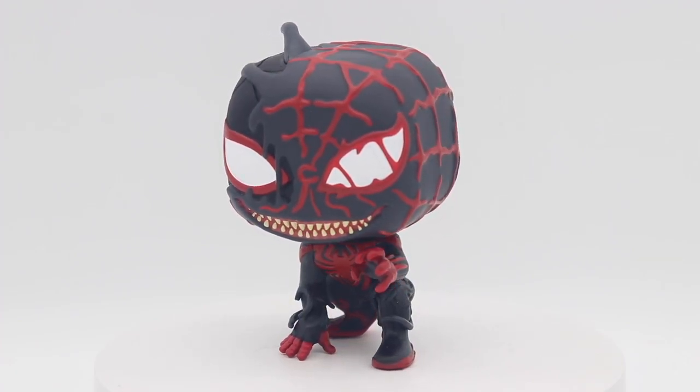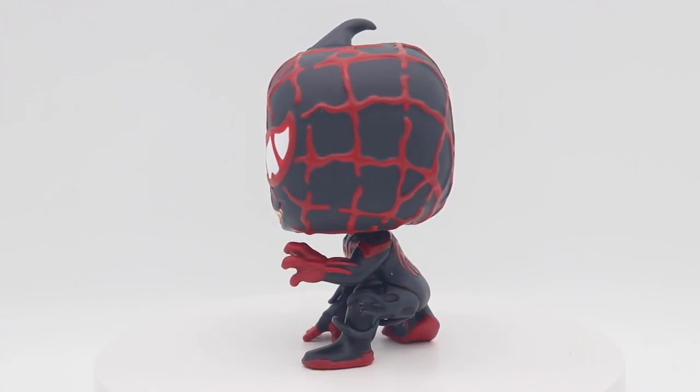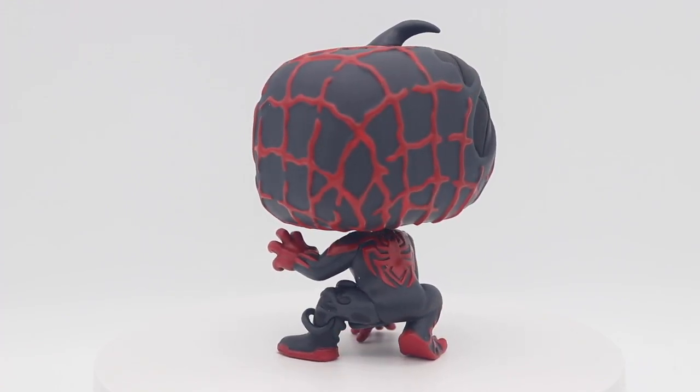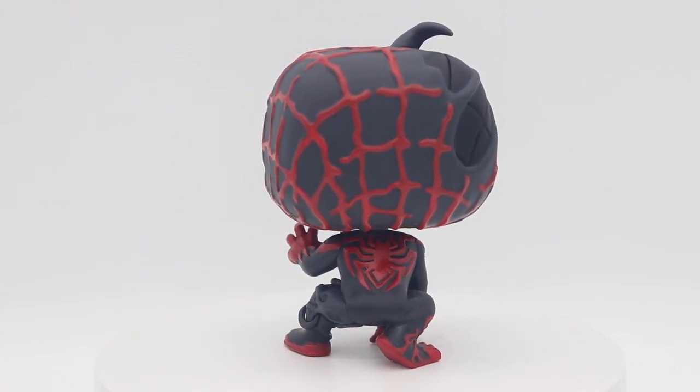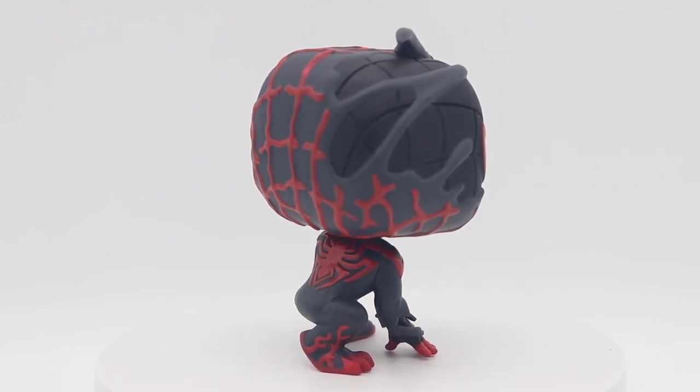You can find this for a fairly decent price — I know I didn't spend too much on this particular pop. So if you are interested in it, you can actually find it for a fairly decent price if you're into that type of thing. So let's get right into a comparison shot of Venomized Miles.